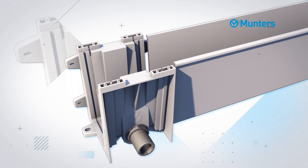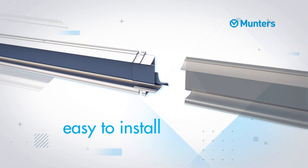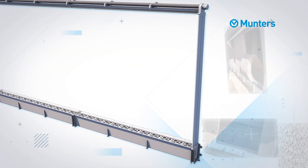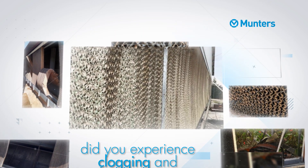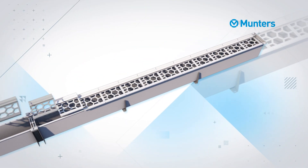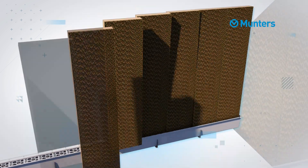Due to the intuitive click-in system, MPG is easy to install and makes maintenance and cleaning effortless. Did you experience clogging and soaking in the past? Forget that! MPG features a large honeycomb support to keep the pad free of water and dirt.